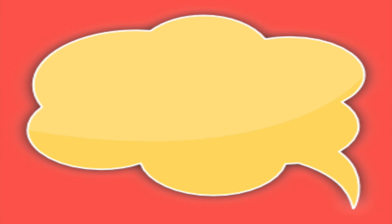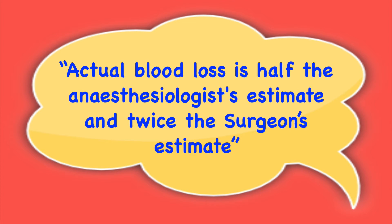Talking about visual estimation of blood loss, in a lighter vein, I am reminded of a saying: the actual blood loss is half the anesthesiologist's estimate and twice the surgeon's estimate.